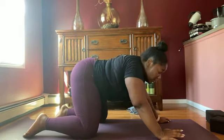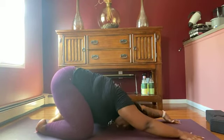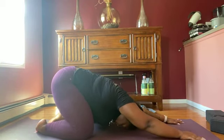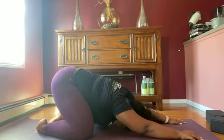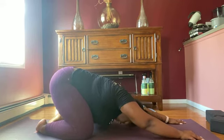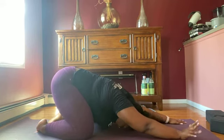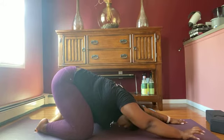You can enter child's pose — this is your resting pose. You can come here anytime. I'm telling you now, this might get a little intense. You can come right here and I won't even know. Let's take a couple more breaths here while we prepare for our standing series.